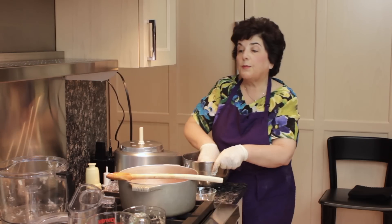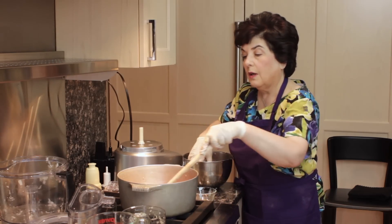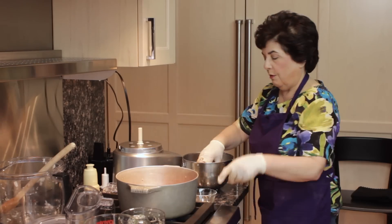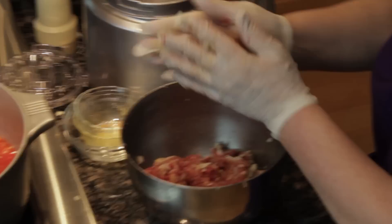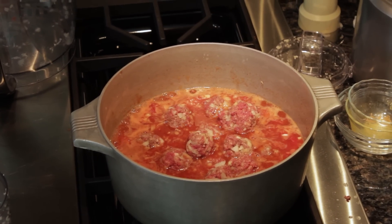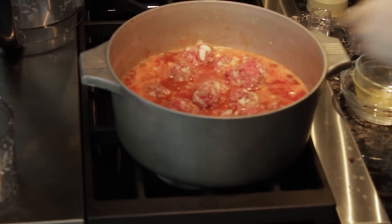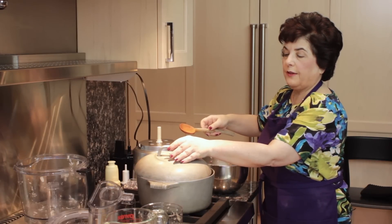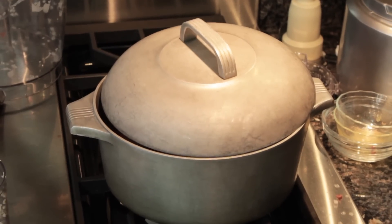Now the sauce is beginning to simmer. Very carefully you're going to make little meatballs — just drop them in as the sauce is simmering, and be careful that nothing splatters in your face as you go. Then put the lid on like this. When they say leave the top askew, that is askew.